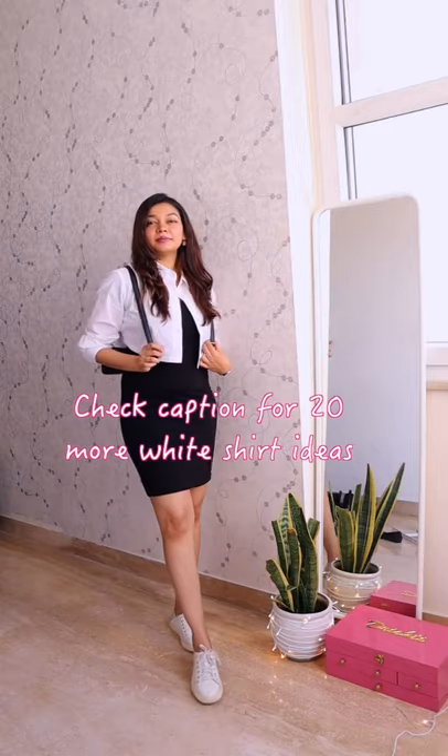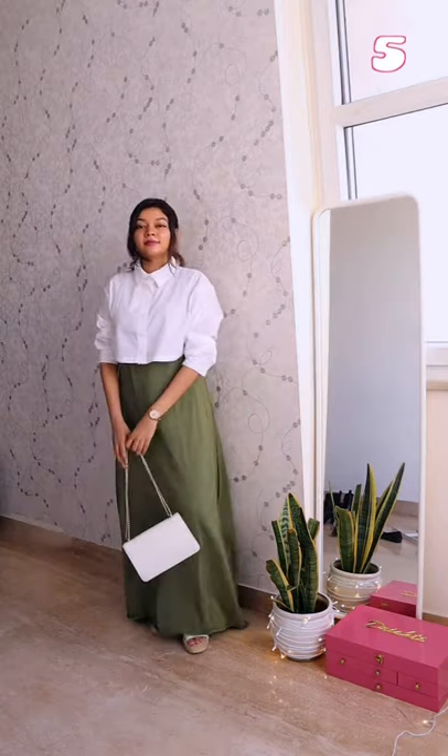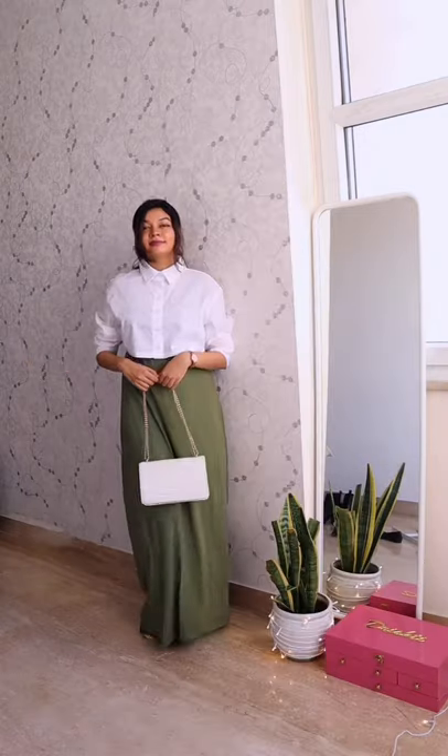This one's again a classic combo because a crop shirt would look great with a fitted dress — oh, and even a maxi dress! Let me know what you think about it, and I'll see you in the next video. Bye bye!